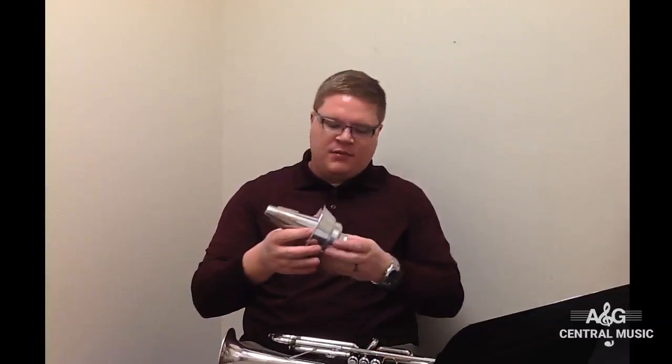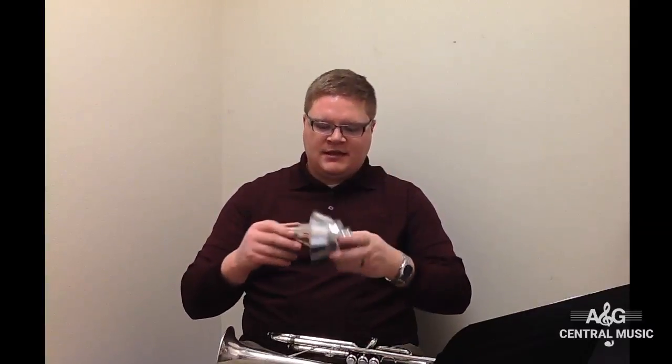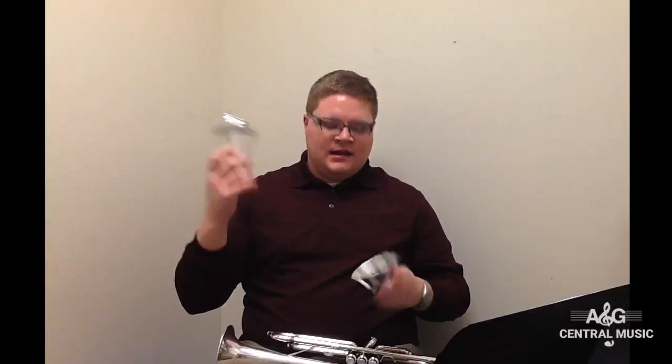Going along with the straight and cut mute, this is Harman's triple play mute. You kind of get two in one with this. With this metal part on there, it acts as a cut mute, and without it, it's a straight mute.